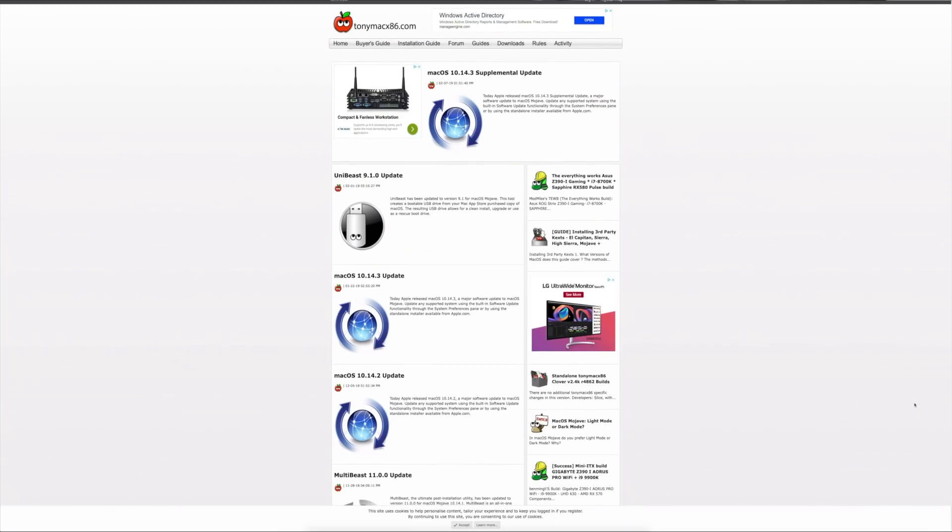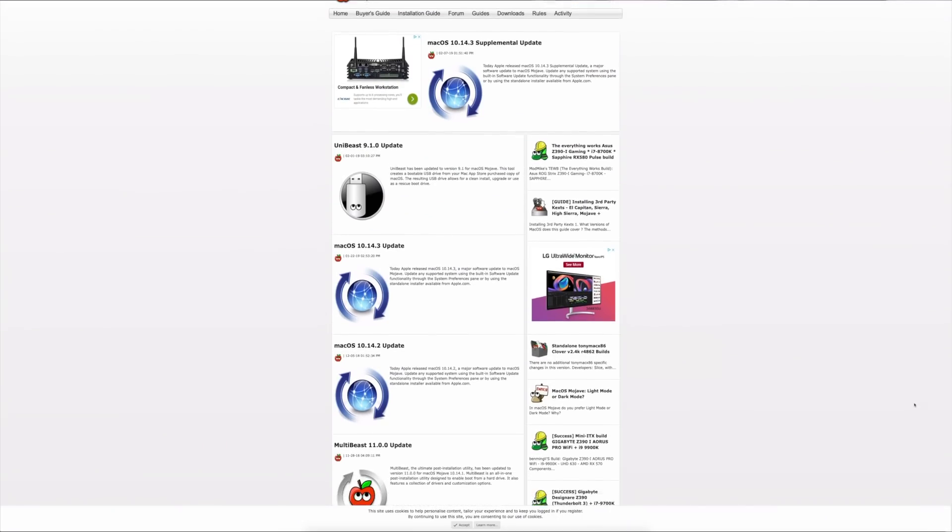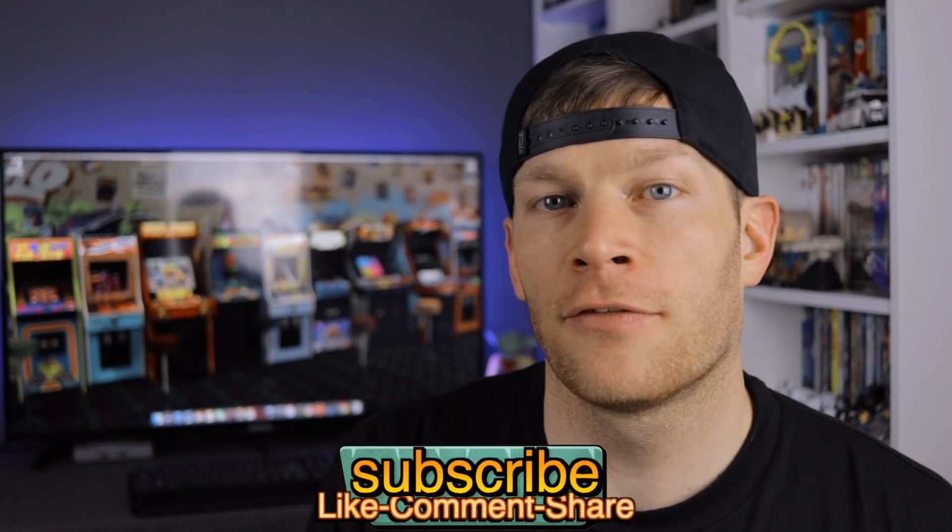Thanks everybody for watching this video. If you're interested in building your own Hackintosh, I'll be sure to leave some of the resource links down below in the video description, as well as product links to all the things that I used to build my Hackintosh. If you're new to the channel, make sure you subscribe and hit that notification bell so you'd be the first to know every time I upload a new video. And as always, thanks for watching guys.